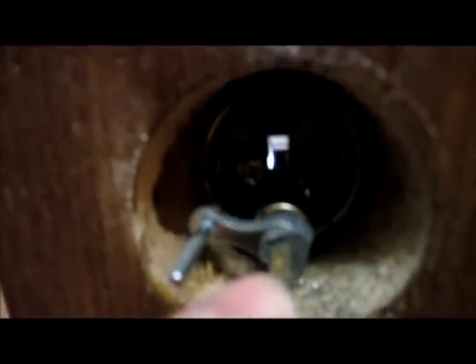The only thing holding the deadbolt in now is that screw right there. Once you remove that, you can just grab it and pull out the deadbolt. What I did was loosen up the screw enough so I could push the deadbolt through.